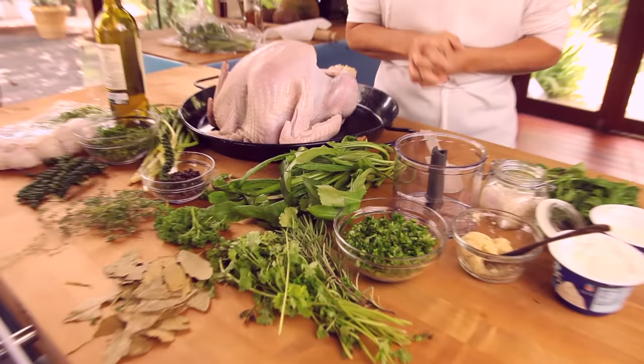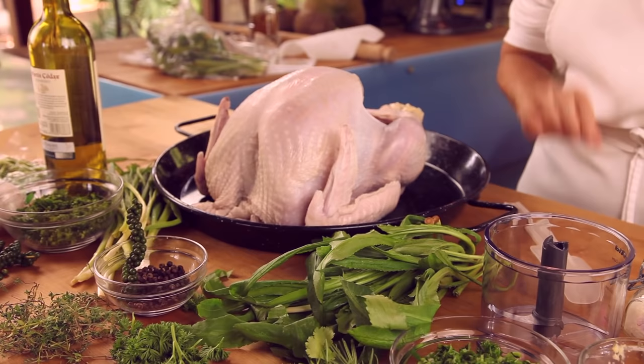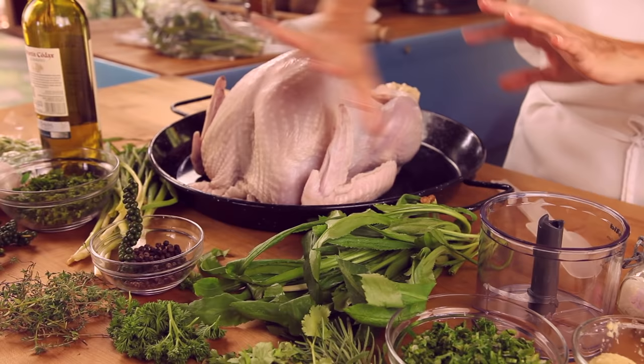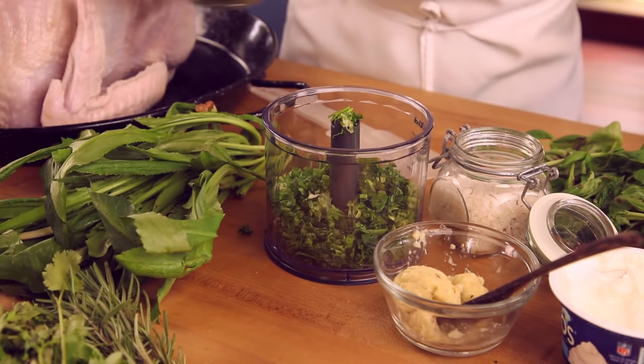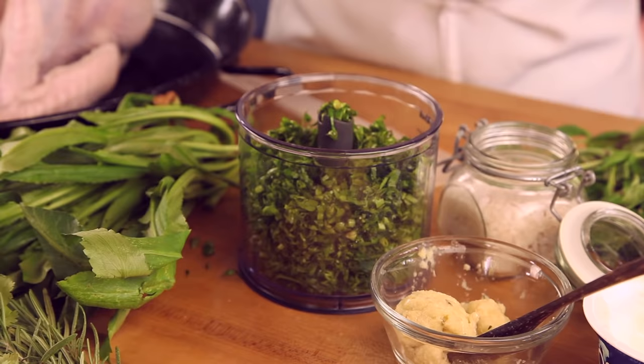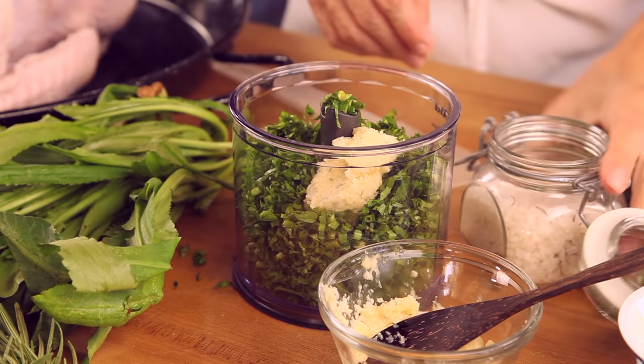Now we are going to prepare our magical dressing for the turkey that is going to allow us to bake the turkey the whole time without ever taking a look at the oven. First, we are going to pick our herbs. I have some already cut up: cilantro, green onion, and parsley. Parsley has a lot of vitamin C. We are going to add about a tablespoon of garlic paste.